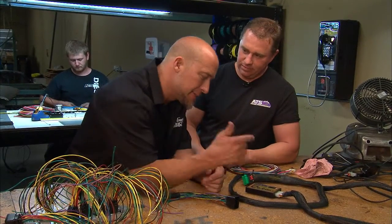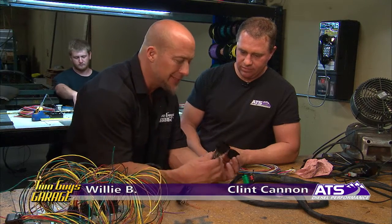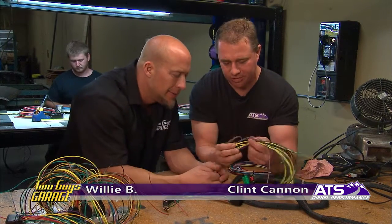The brains behind the transmission sits right here in your little co-pilot. The cool thing about it is you guys build every single part of this in-house. We build it — these are some of the jigs we use to build the harnesses and put everything together.